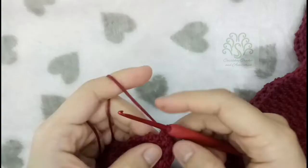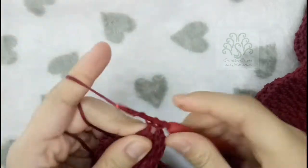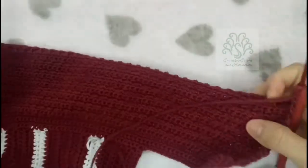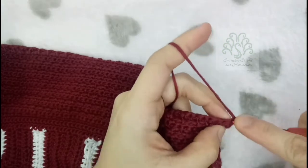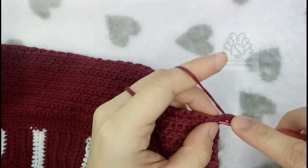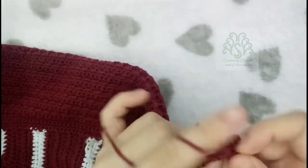Just repeat what you did. For the last row of this top, instead of making single crochets I will be making half-double crochets, so place half-double crochets across.